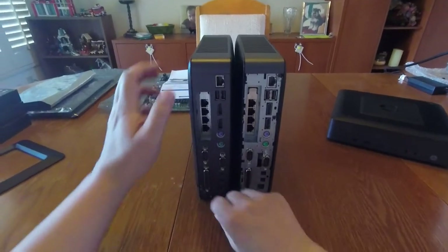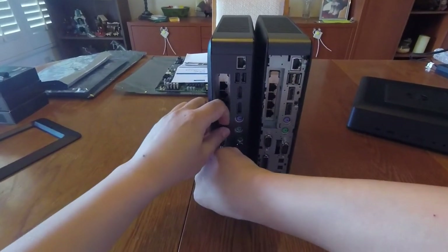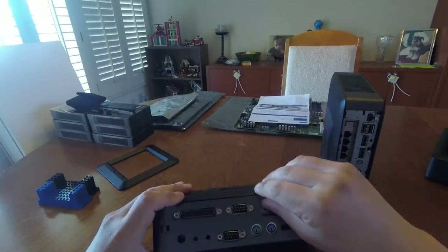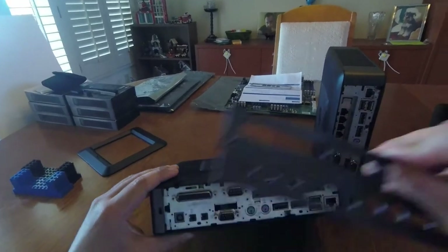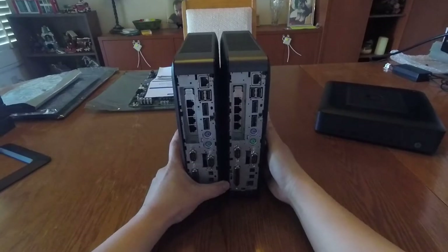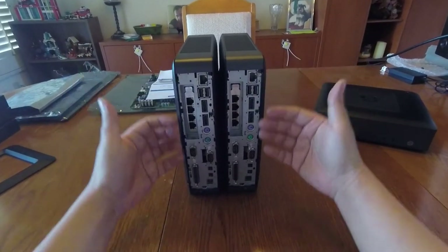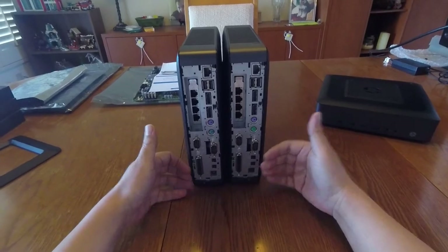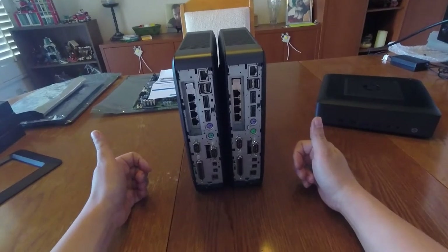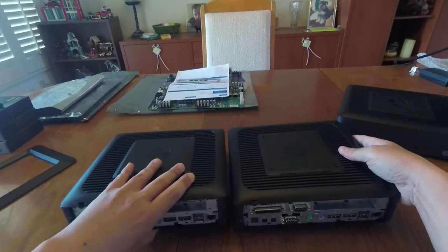Other than the missing backplate, let me take the backplate off this machine so now that I've taken it off, they pretty much look identical, right? All the ports are pretty much exactly the same. But here's the thing - these are actually not identical machines. And I'll show you what the difference is. We have to look inside to figure that out.